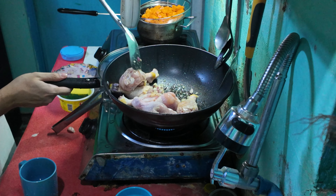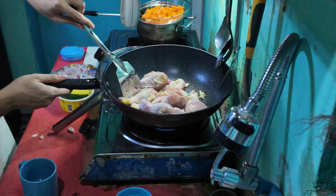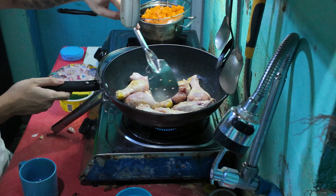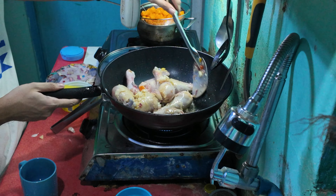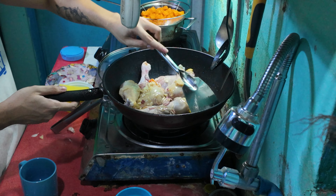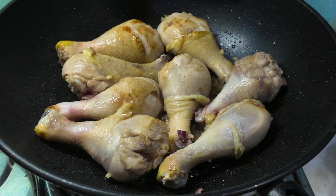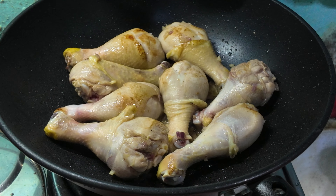Then we're going to mix it all together. Make sure it's all sautéed — mix all the ingredients. Make sure you put the garlic on top so you don't burn it. After sautéing the chicken, it will look something like this. Once it is yellowish, you can now put the sauces in.